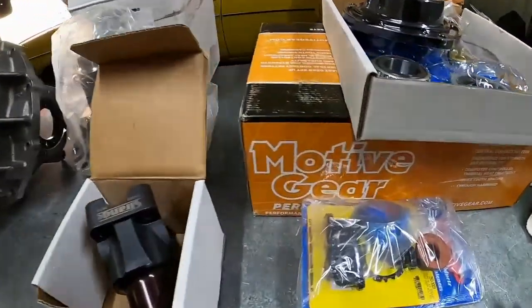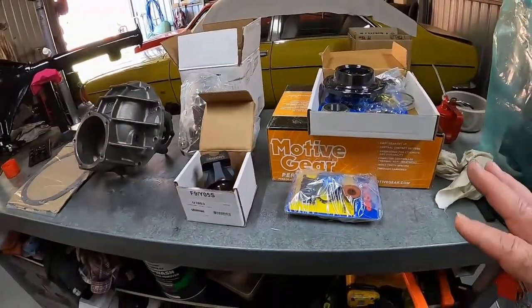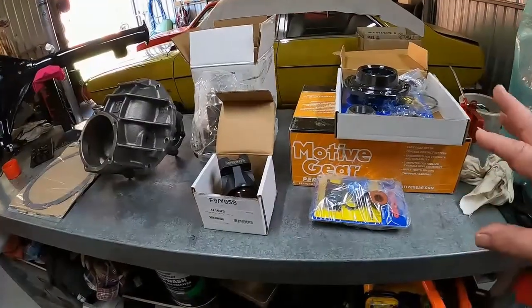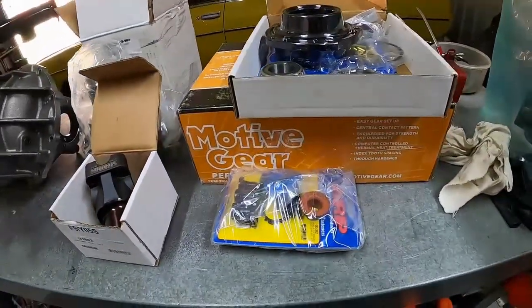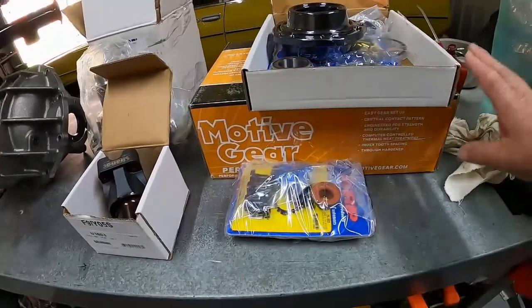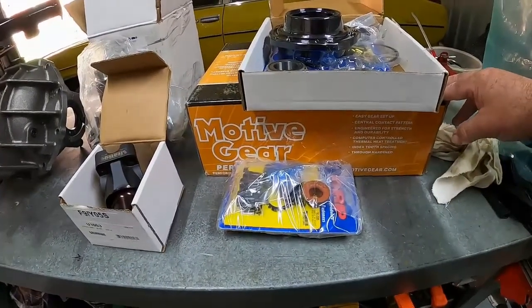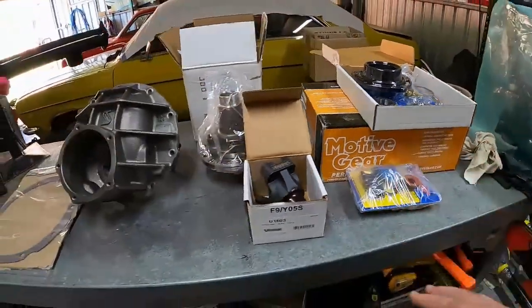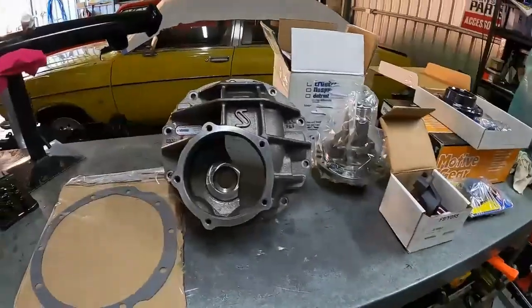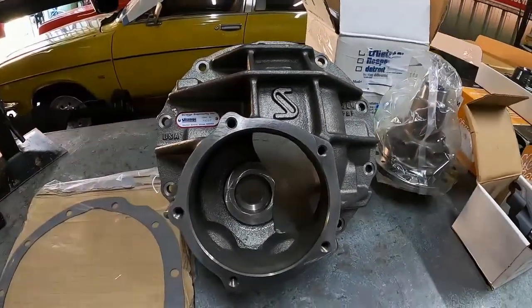We've got a set of Motive gears. The last diff I did — the Dana 44 before this one — used Motives and they set up really nicely too. I've actually gone back to using Motives at the moment and having a fair amount of success with them, hence the reason I'm using them in this job as well.